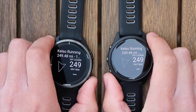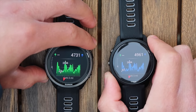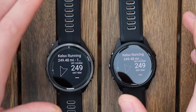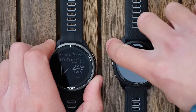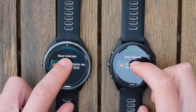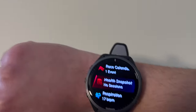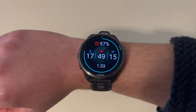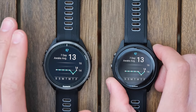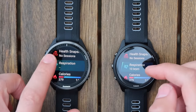On the 265, you get turn-by-turn navigation but there's no map behind it, and you can't use the touchscreen to move around the map like you can on the 965. The features are actually quite similar — you've got the elevation profile, estimated time. You can also add more than one event to the race calendar. Then there's the health snapshot and respiration rate — it tells you breaths per minute and shows the trend throughout the week.